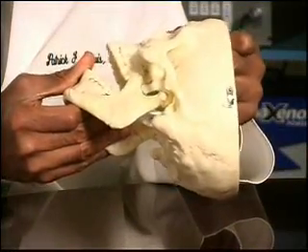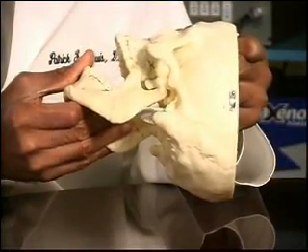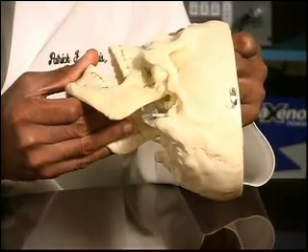The temporal mandibular joint is considered one of the most complex joints in the body because it has to operate in tandem with the opposite side. It not only hinges — opening a small amount by hinging — but it also translates by sliding forward.